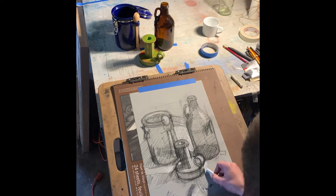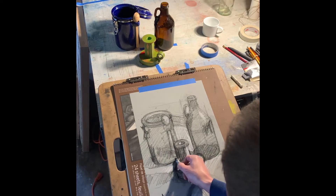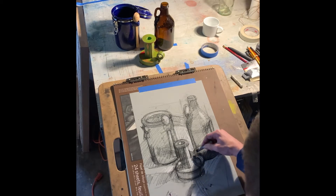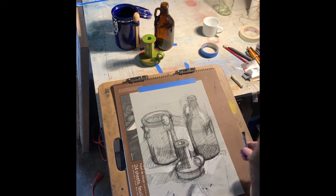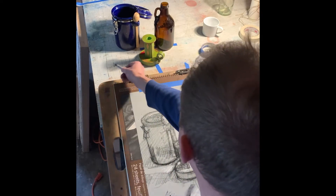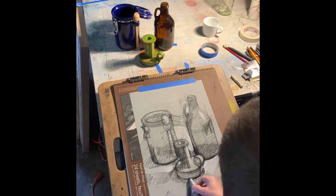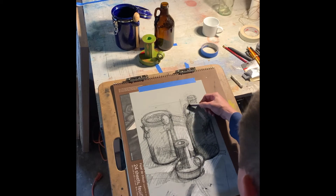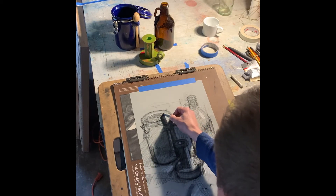Looking carefully at the shapes in these areas, I can take my black and establish where I truly see black. For me, the only places I really see pure black are in some of the shadows at the bottoms of the objects. The objects cast long shadows, and in most places there's a little bounced ambient light that fills in, but that bounce light can't get completely underneath the objects, so you end up with very dark shadows right in those places.